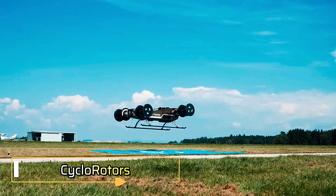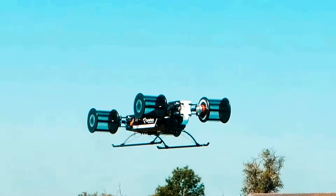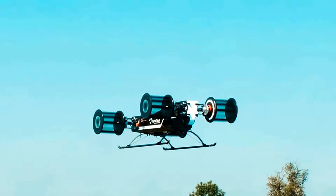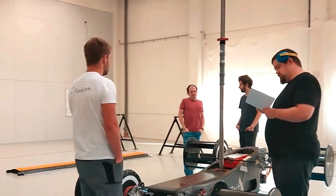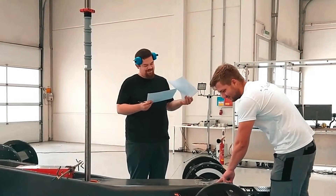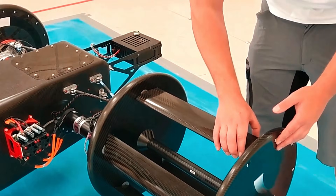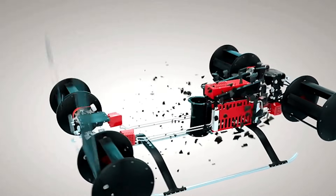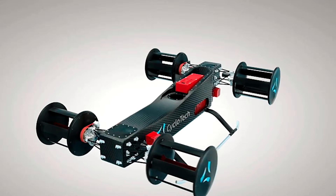The cyclotor is a fluid propulsion device featuring multiple blades spinning around an axis perpendicular to fluid flow. Thrust is generated in any direction perpendicular to the rotor's axis via mechanically pitched blades. Used in air and water vehicles like cyclogyros and cyclopters, cyclotors provide propulsion, lift, and control without angling the rotors or thrust, offering precision, responsiveness, and weather resilience.